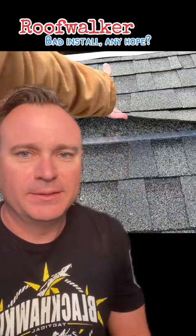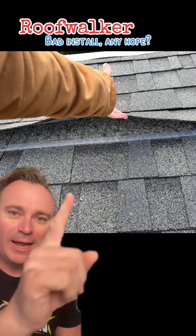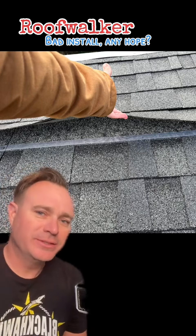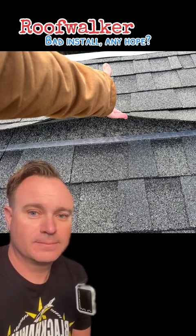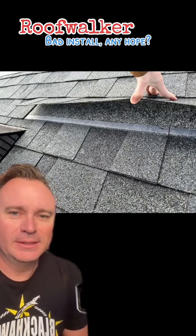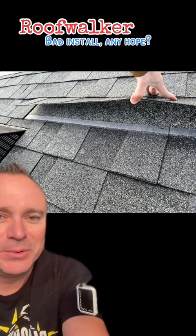Now to the fun stuff. Did you say that you were missing some nails? I think you're missing all of the nails. Yep, they look gone to me. Oh my God. But I bet it went on pretty fast.